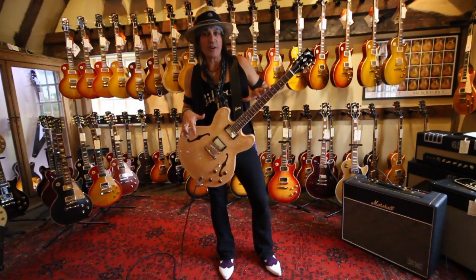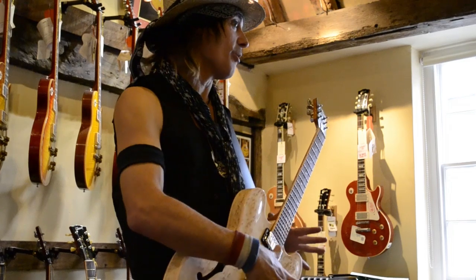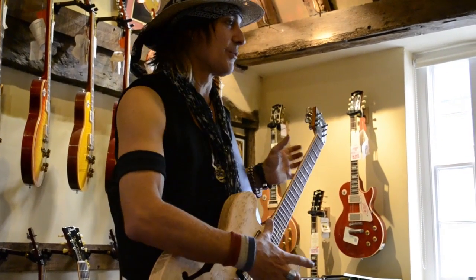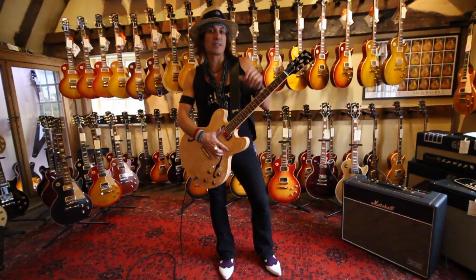This guitar was actually what Les Paul envisioned when he was first designing a solid body or semi hollow body electric guitar. And you can sort of see the roots in this guitar with another guitar that Les Paul first designed called The Log.